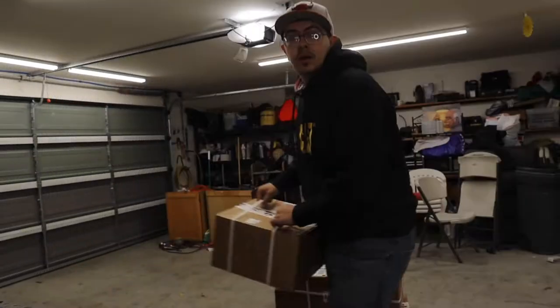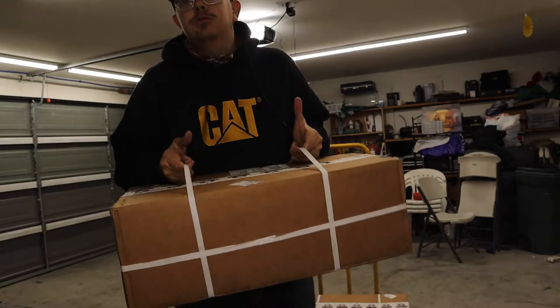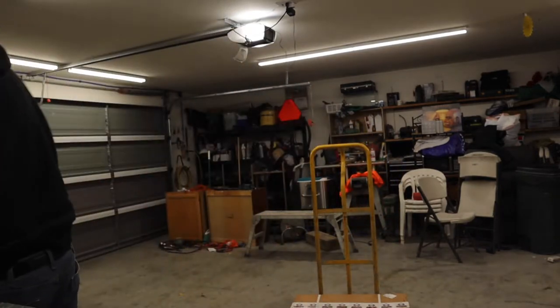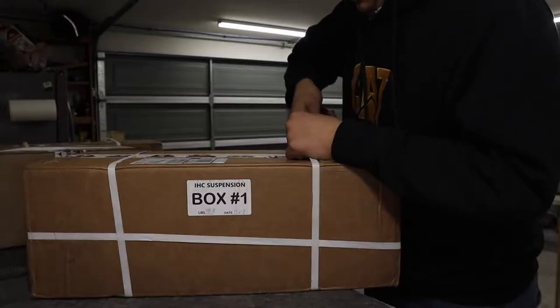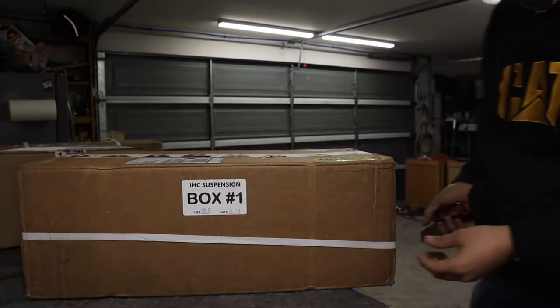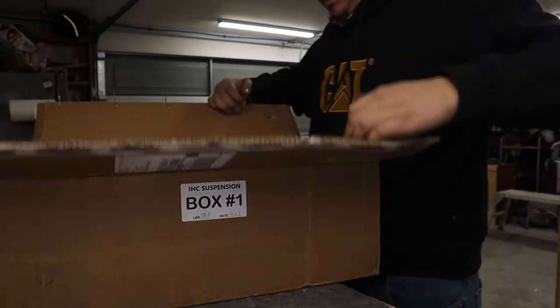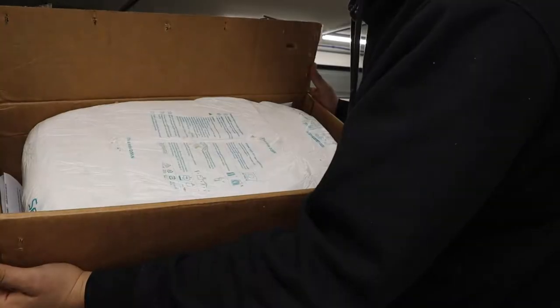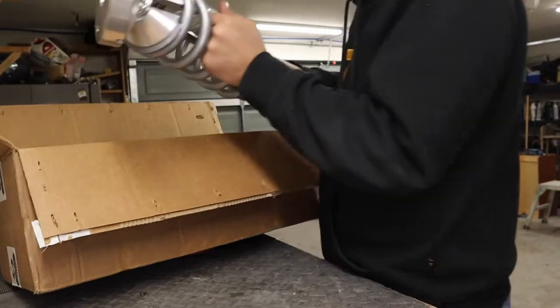Let's start with number one. We're gonna put a lot of these on the table. Here's box number one — some nice packaging. There are five boxes total. Here's what we have in box number one: the shocks. Look at these bad boys.